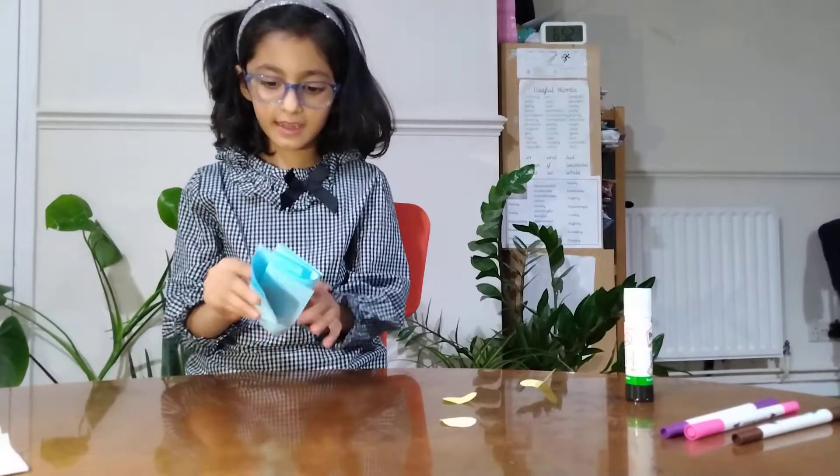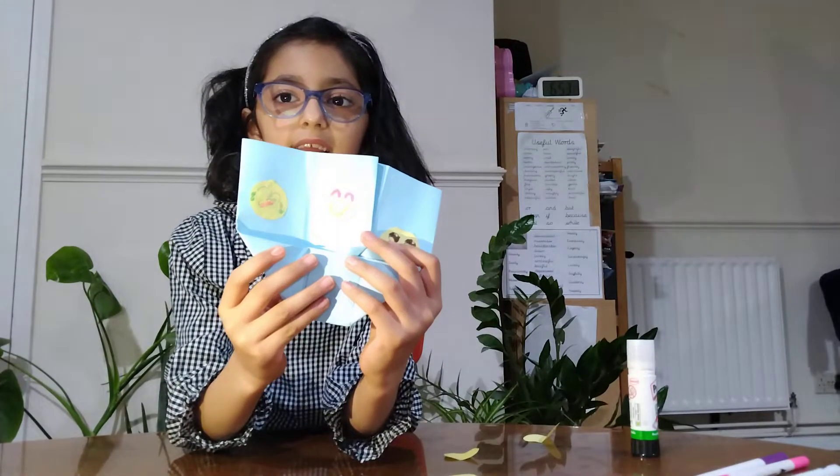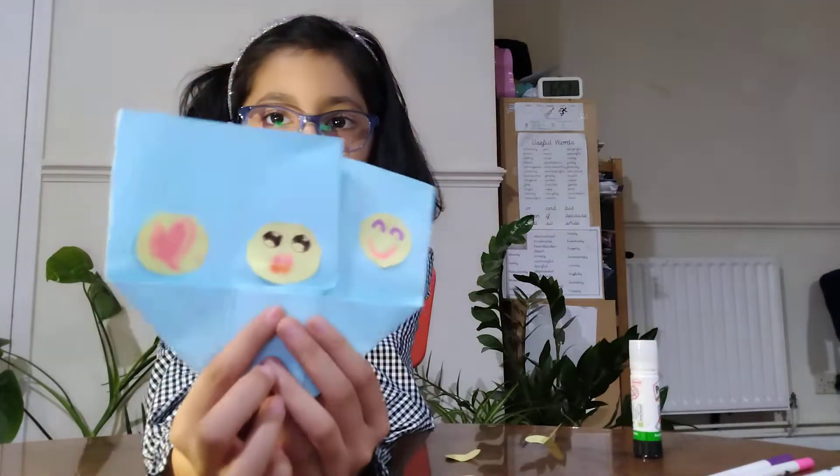Do you like it? Let's try it out. Fold it, turn it, and open it. Yay! We did it! So let's try — there is a heart, this cutie face, and a smiley face.